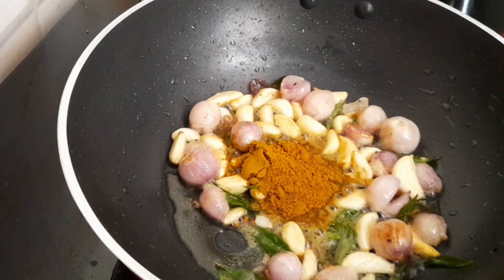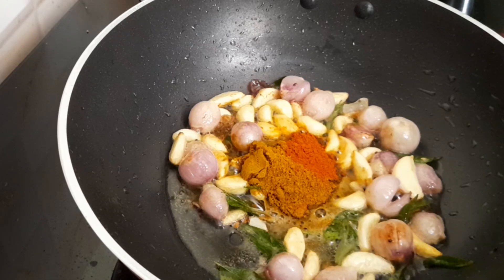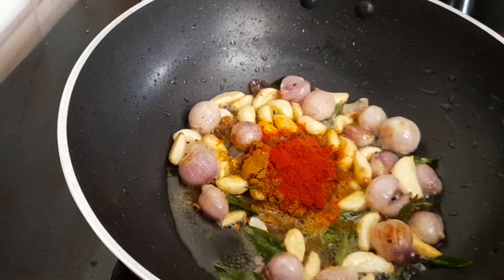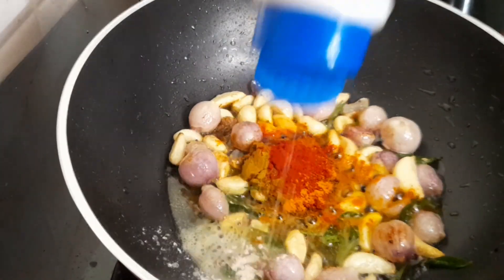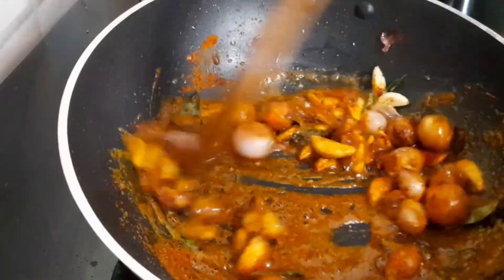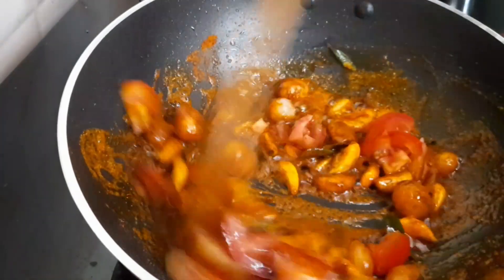Then add some spoons and stir in the pan while dressing. Add it to the pan, add the masala, add 1 spoon of olive oil. Mix with a cup and add some salt.